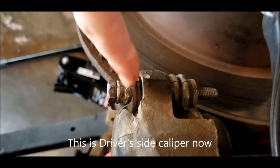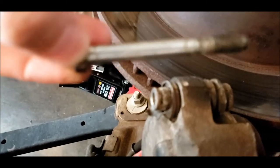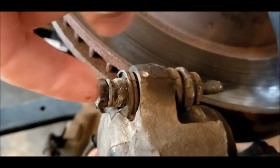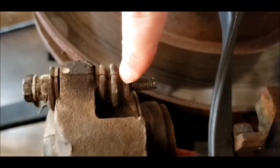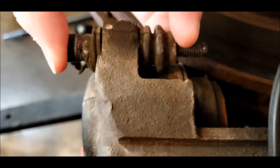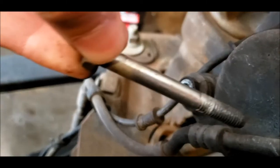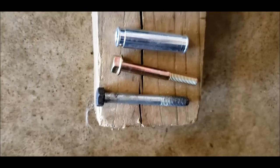This is the old caliper slide pin. I pulled this out and there was no grease on it at all, and the pin is stuck in there. As you can see, this boot is messed up. This boot, although it's technically there, isn't doing anything as this slide has no grease on it. The back one is in about the exact same condition, so I bought a new set. Old pin compared to new pin.